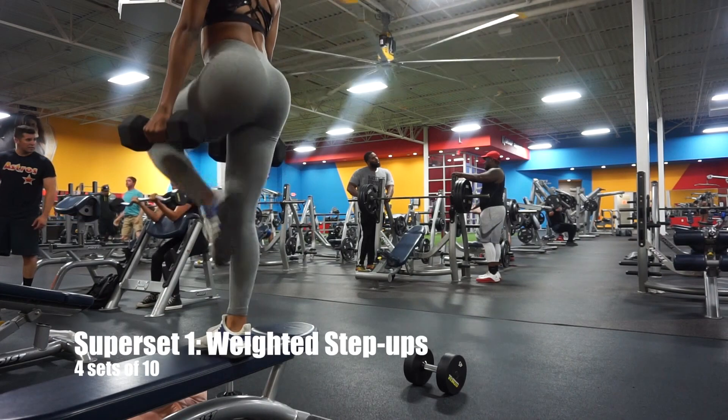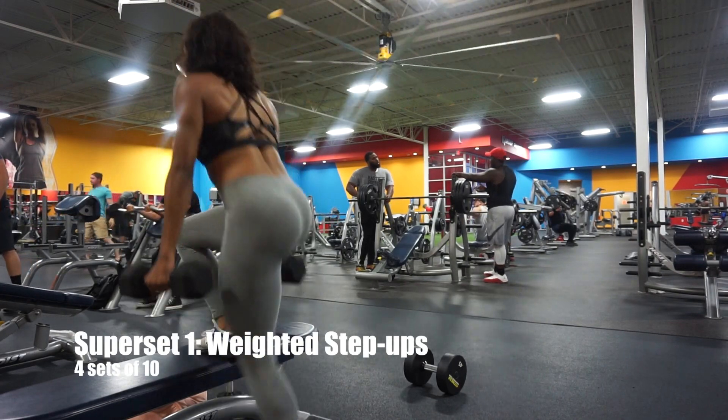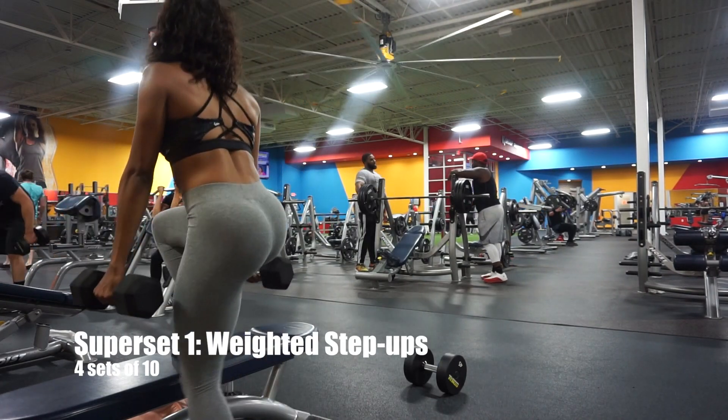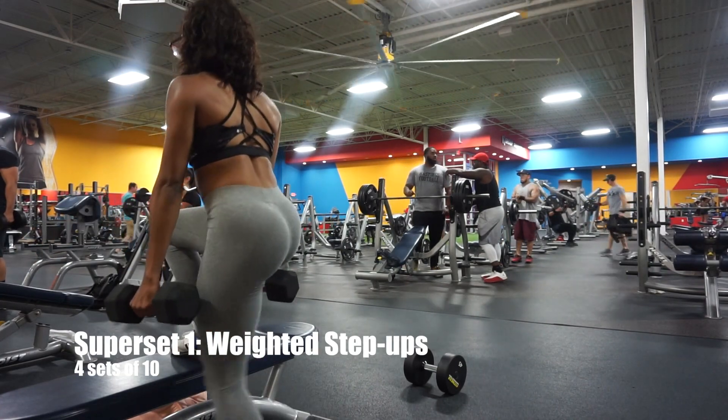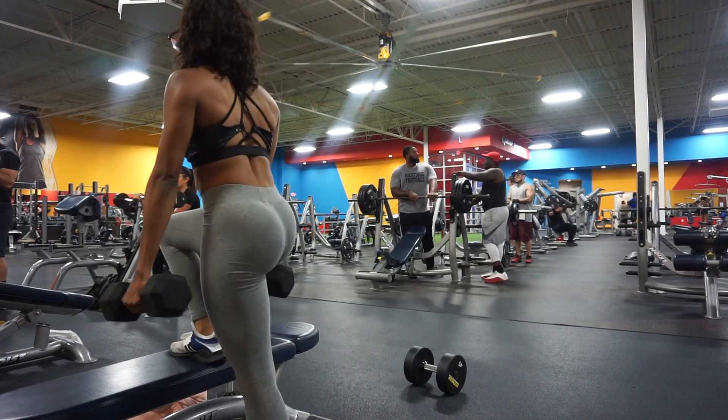Then we're going to follow those immediately by some step-ups. Just grab some weights and a simple bench and step up ten times on each leg. Don't forget — each leg. Don't try to get out of it.